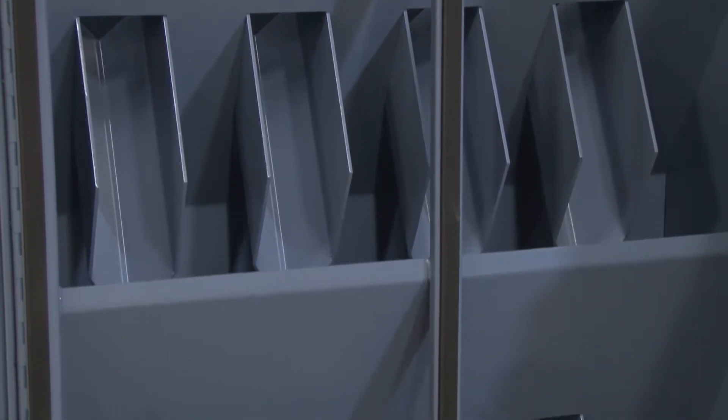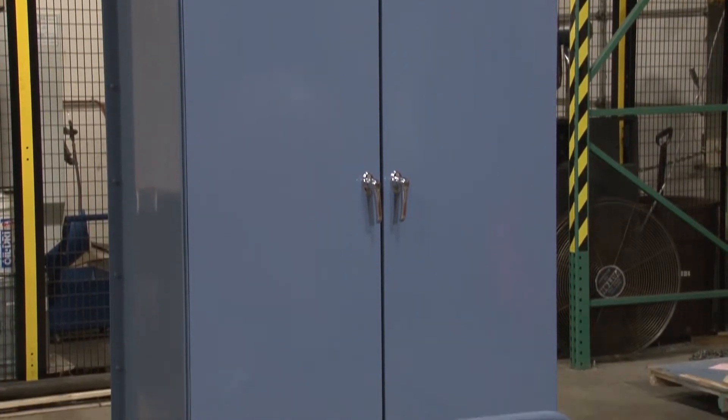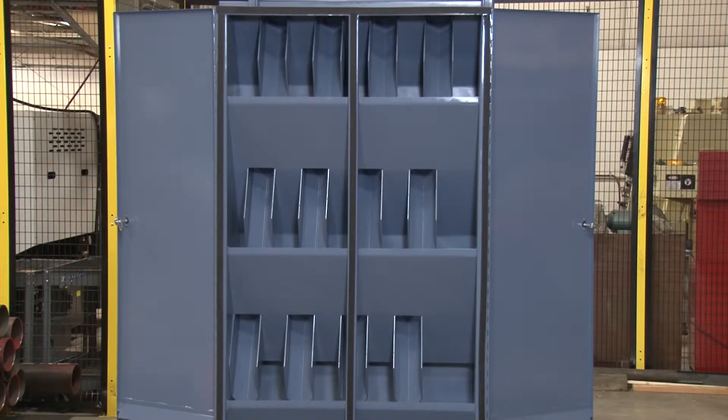The chutes are constructed of heavy welded steel, and the front panel doors assure superior dust control and swing wide open for easy cleaning.